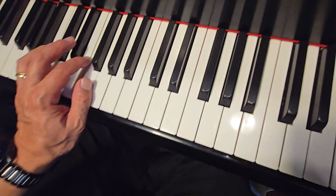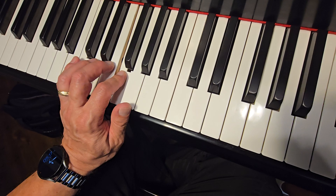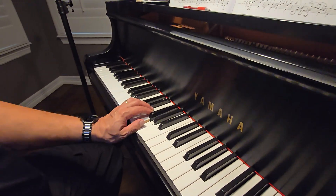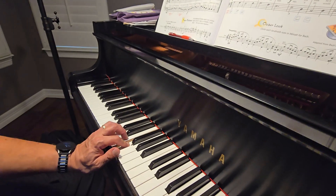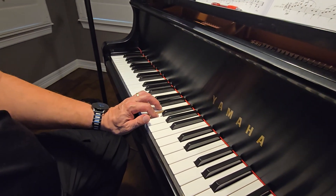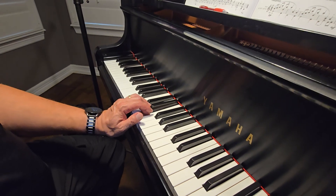Here's middle C, but our thumb is the G below that. F and D are a second. So we start on G. Down a second, down a second, up a second, up a second, down a second, down a second — and then the same.